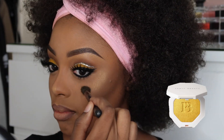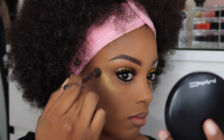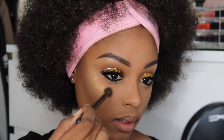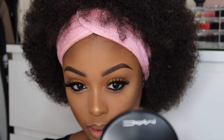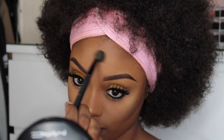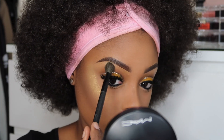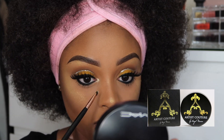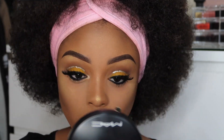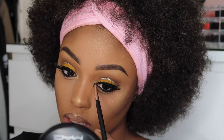Moving on to that glow, I'm going to use the Fenty Beauty Trophy Wife Highlighter. This highlighter is just such a sexy highlighter — it's one of those with real sex appeal. I'm going to apply it on my cheekbones and my brow bone just to give that brow bone glow. Then in my tear ducts, I'm going to use the Artist Couture Highlighter in Illuminati, because I didn't want my tear ducts to be too golden as well, considering I have yellow on my eyes.